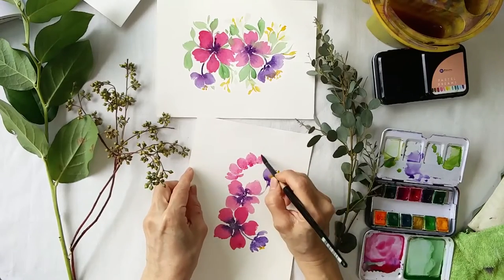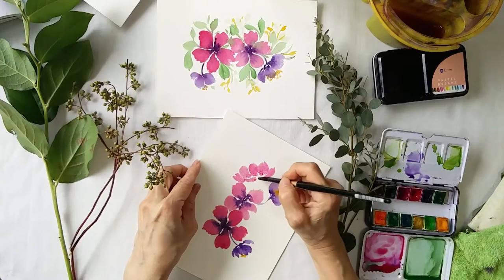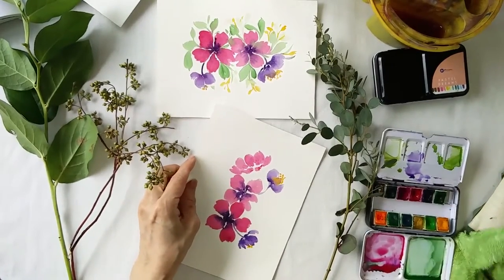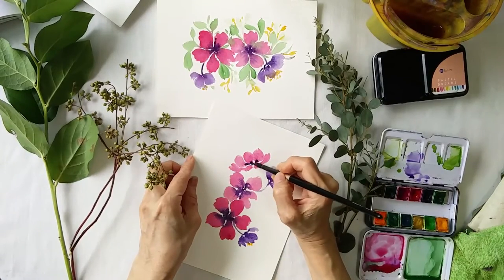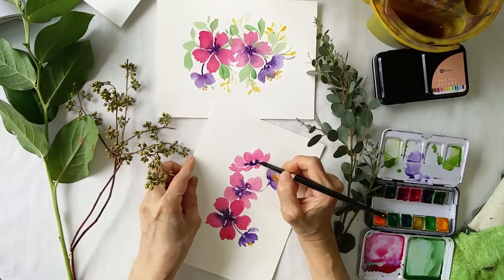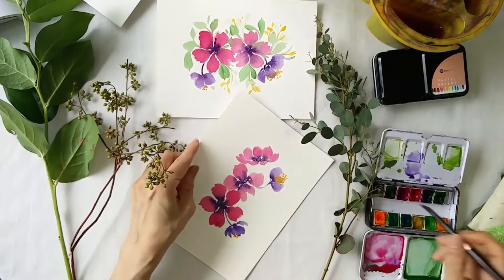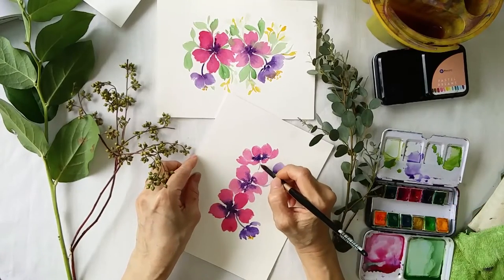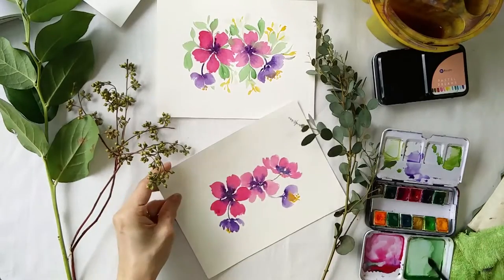These are the side flowers. For the center, I can add in one more here. You can see the blue, and then I'm going to add in the leaves now.